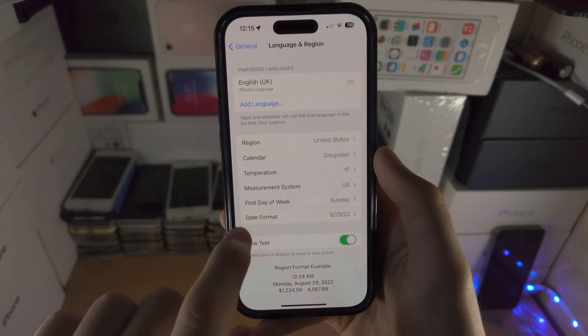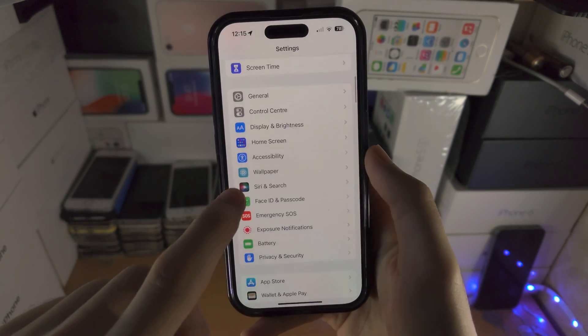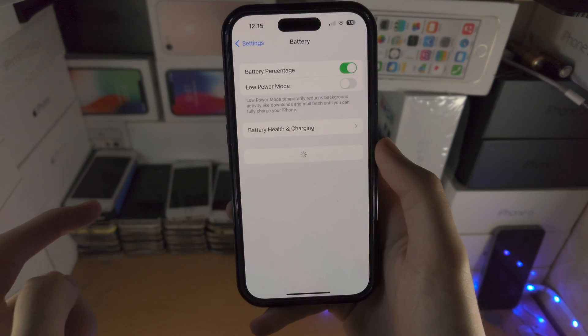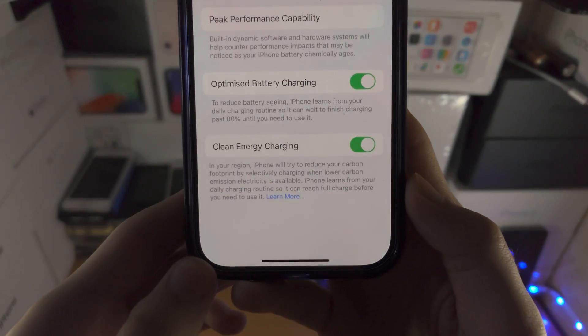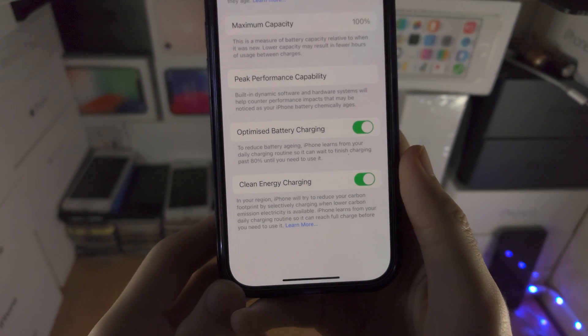Everything will be the exact same. However, take a look at this — when I go to Battery, then Battery Health and Charging, all of a sudden I have the Clean Energy Charging option.